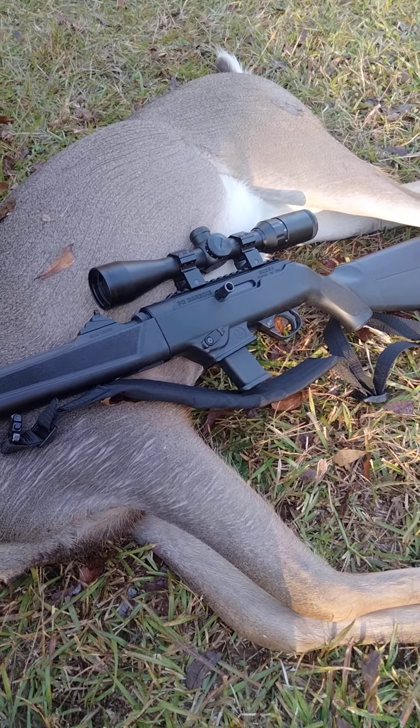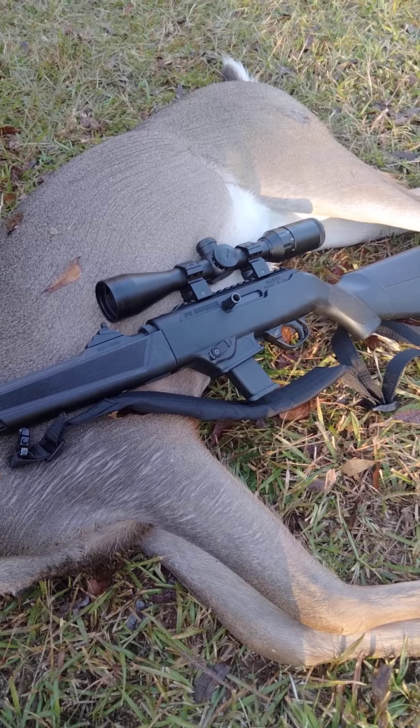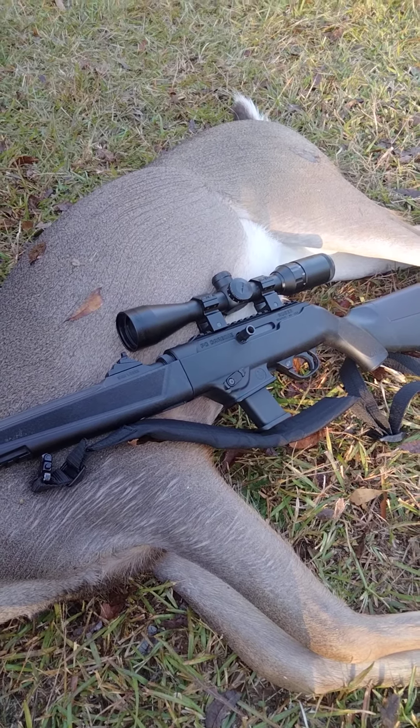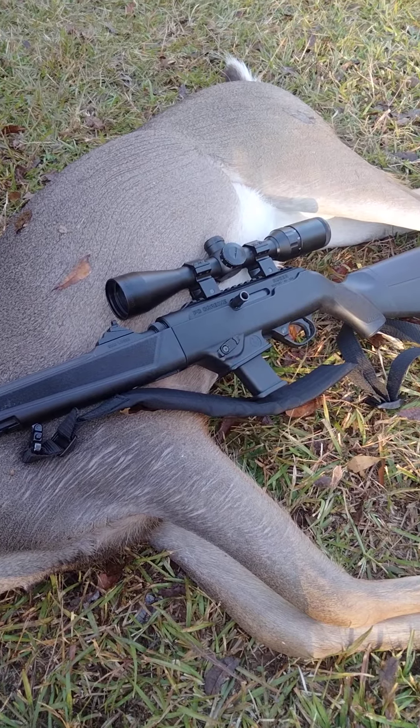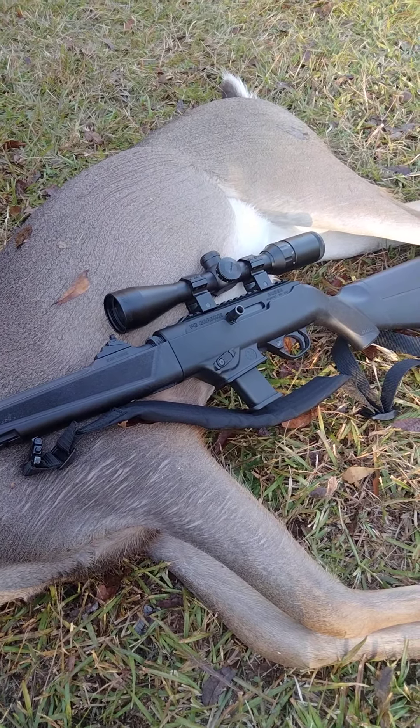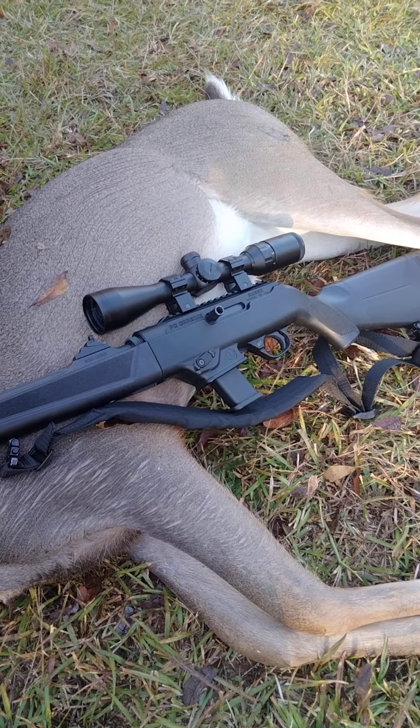The main thing is what I'm using now — that is a cheap three-to-nine by forty scope that actually came on a Gamo air rifle. For 22s and nine millimeter, low-recoil things, that scope is good. I really like it, which is why I put it on this setup.